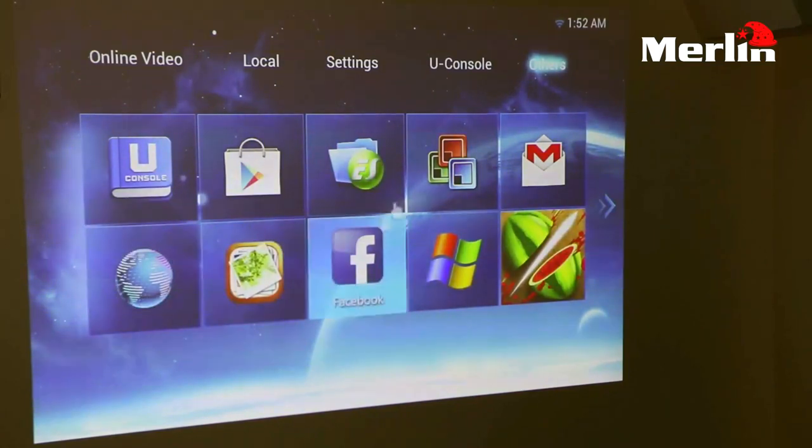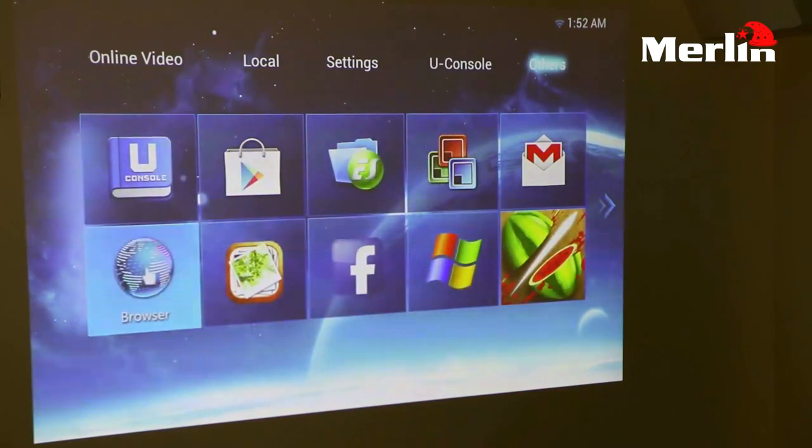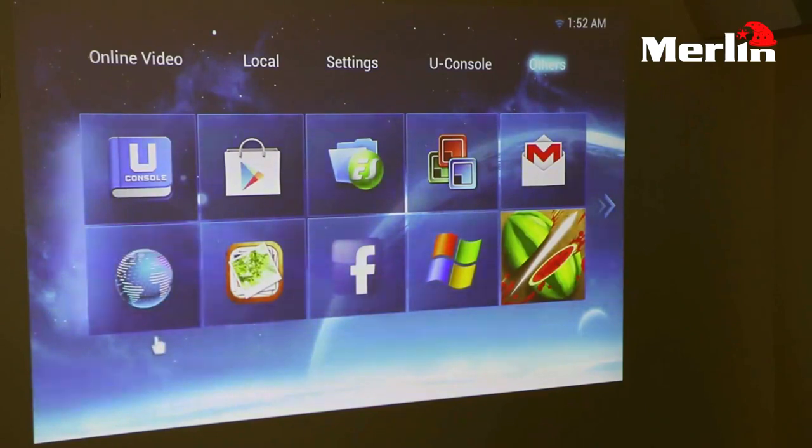The next option is the others option, which shows all your downloaded apps. You have your Gmail, your Outlook, your Facebook, the Play Store is already there, and all other games or apps that you have downloaded will be displayed in this option.